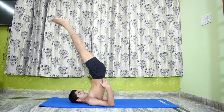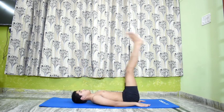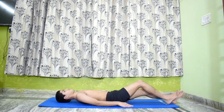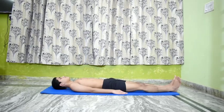Lower the legs. Lie flat on the floor in Shavasana and relax for some time.